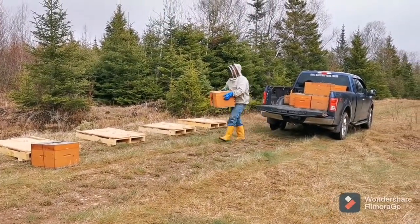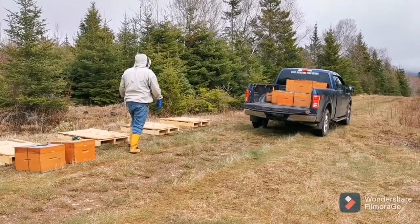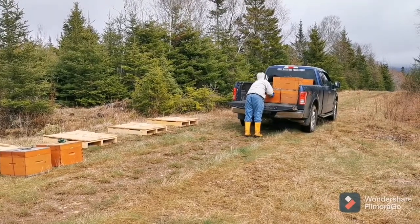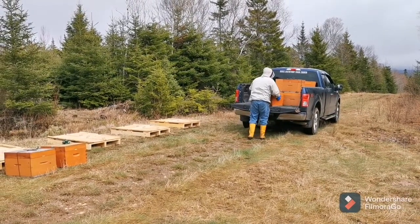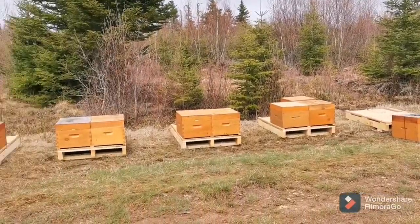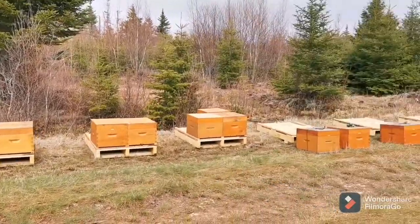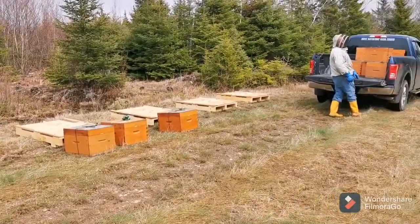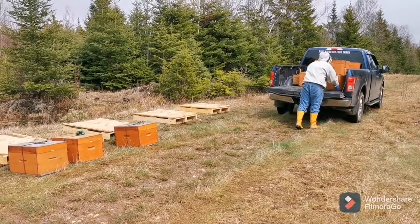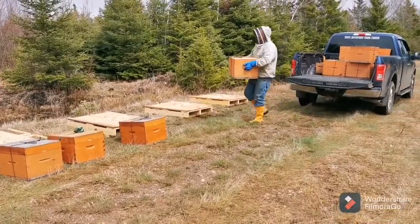We're back with the second load, unloading what we just took out from another yard. We'll be able to put 40 splits here once we've got them all here. Slowly getting her filled up — a couple more loads should do it.